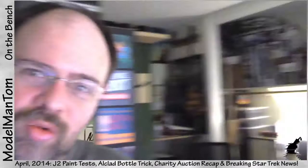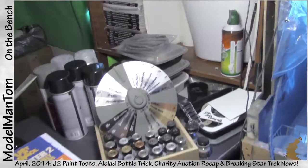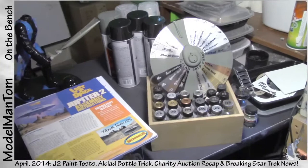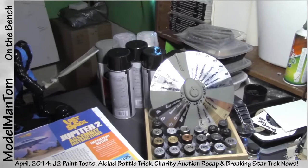Hey everybody, Model Man here. On the bench for April 1st, 2014 — and this is no joke whatsoever. Jupiter is moving along solid, but it's actually sitting over here, over here, and behind there. What I have here are a couple of items helping me prepare for the next steps of the Jupiter. I want to do a lot of Alclad painting on the J2, and I've never done that before, so I have to practice and know exactly what colors I'm dealing with.